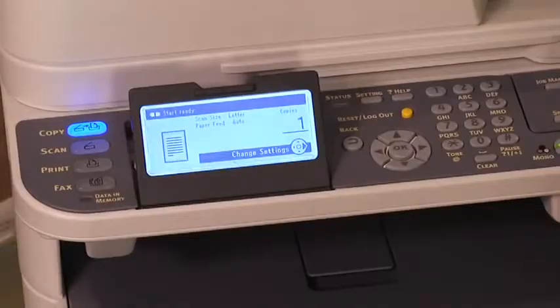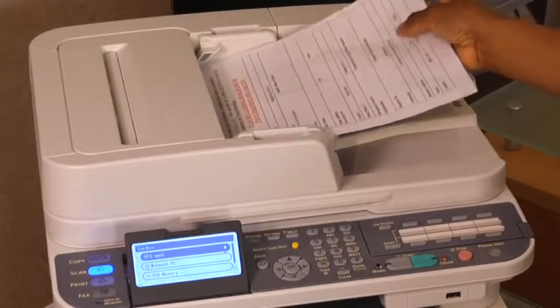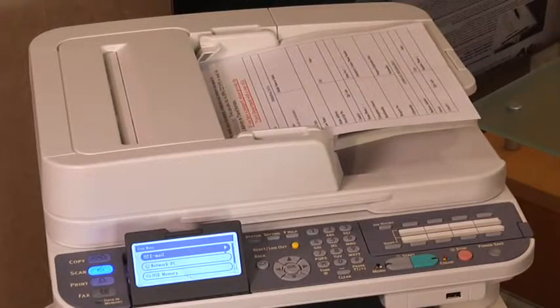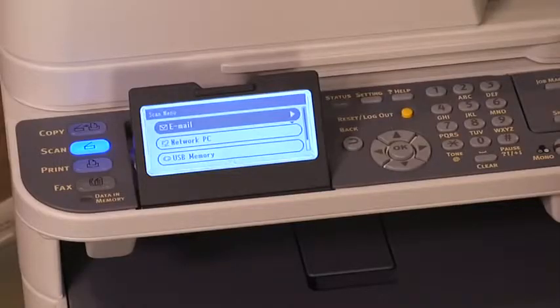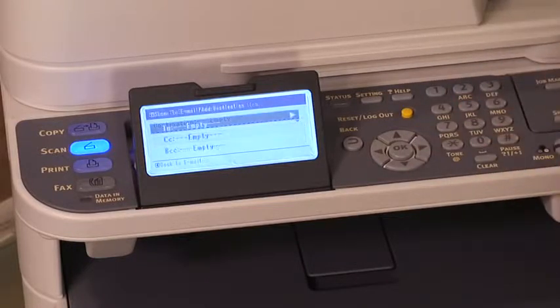To scan a document and attach it to an email, follow these steps. Press scan on the control panel. Place your document with text face up in the RADF or face down on the document glass. Make sure email is selected, then press the right arrow key. Make sure destination is selected, then press the right arrow key. Make sure 2 is selected, then press OK.